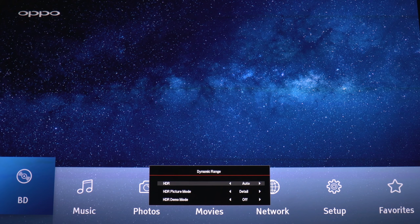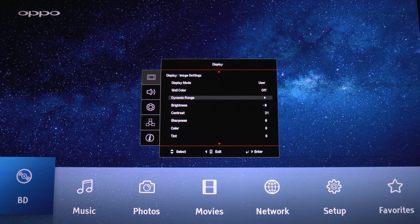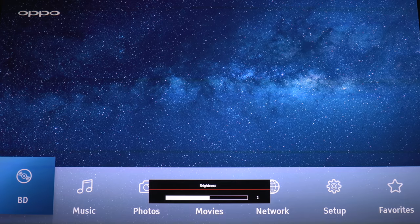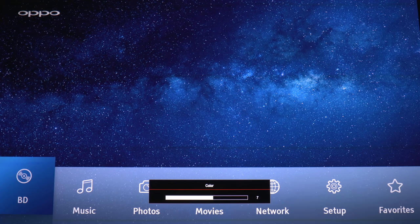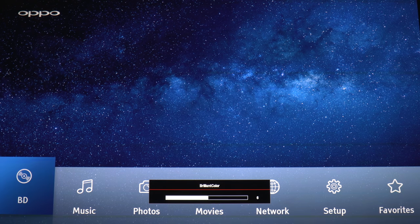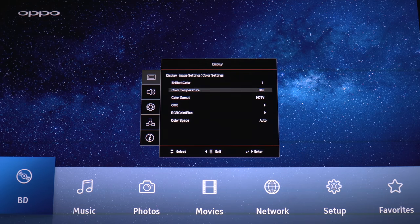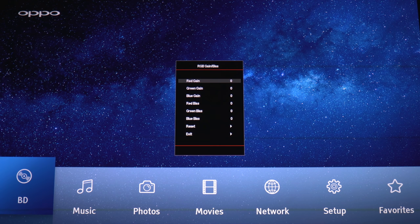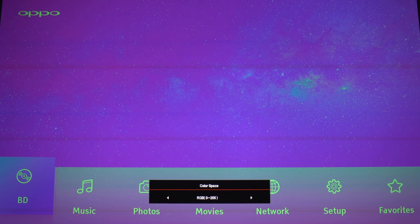Under dynamic range, you can keep HDR on auto or have it off. For the HDR picture mode, 'details' seems the best for preserving highlight and shadow detail. Then you have your standard picture sliders. There are a couple of gamma settings, and brilliant color which will really boost the saturation. For color temperature, I've got mine on D65. Next is color gamut, which I'm going to switch to native, and then you have your color management system where you can really fine-tune your picture. If you don't have any measurement tools, I'd probably leave that part alone — same for gain and bias settings. For color space, I'm keeping this on auto.